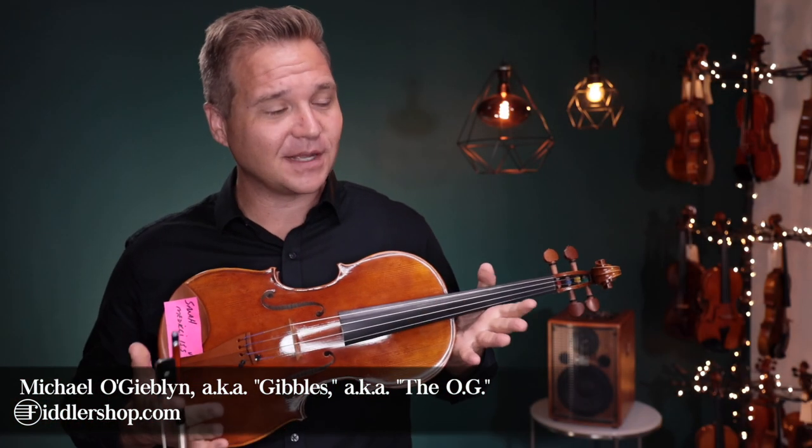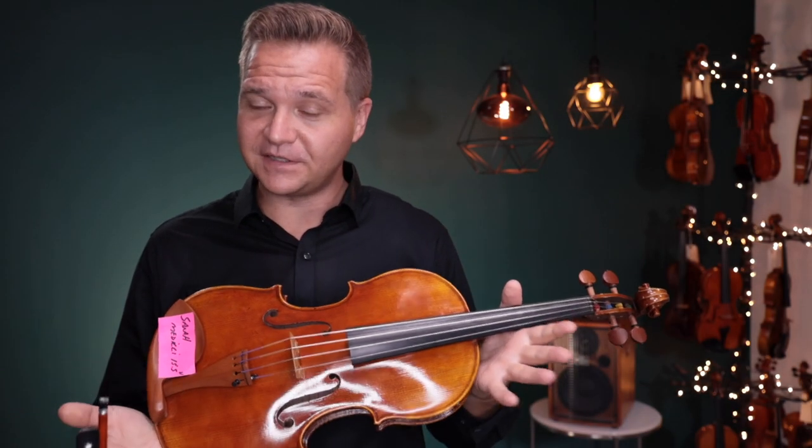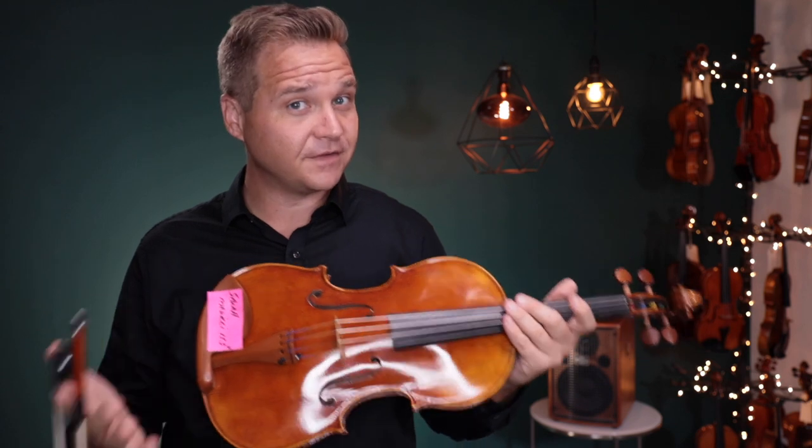Hello there! I'm Michael Yevlin with FiddlerShop.com and this is a video for our dear customer Sarah. I have two of the fifteen and a half inch violas for you to listen to.